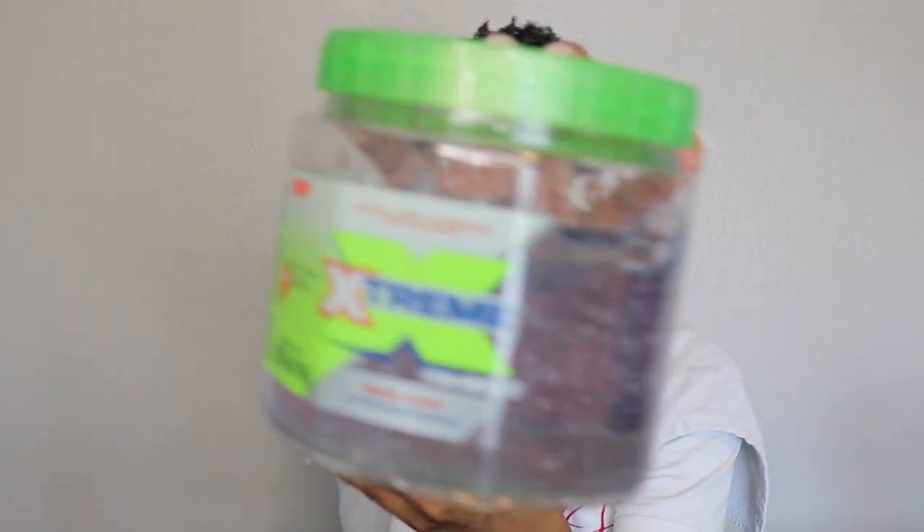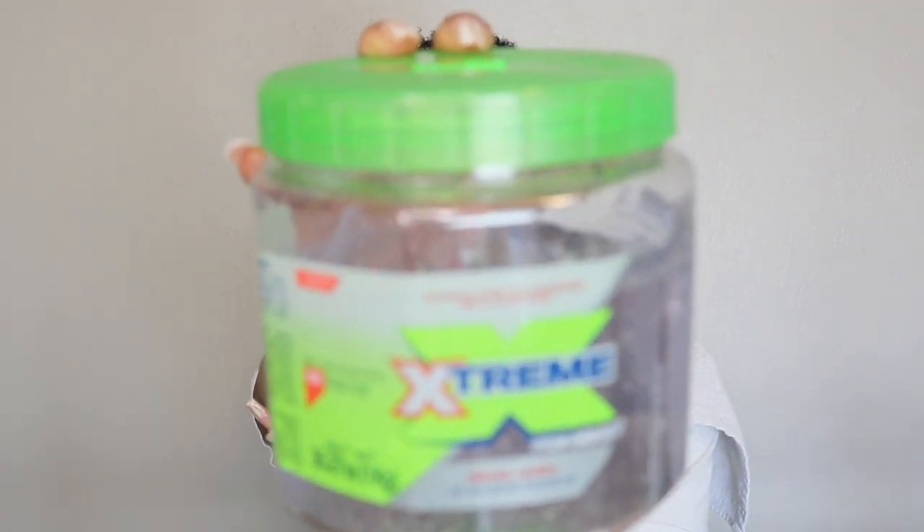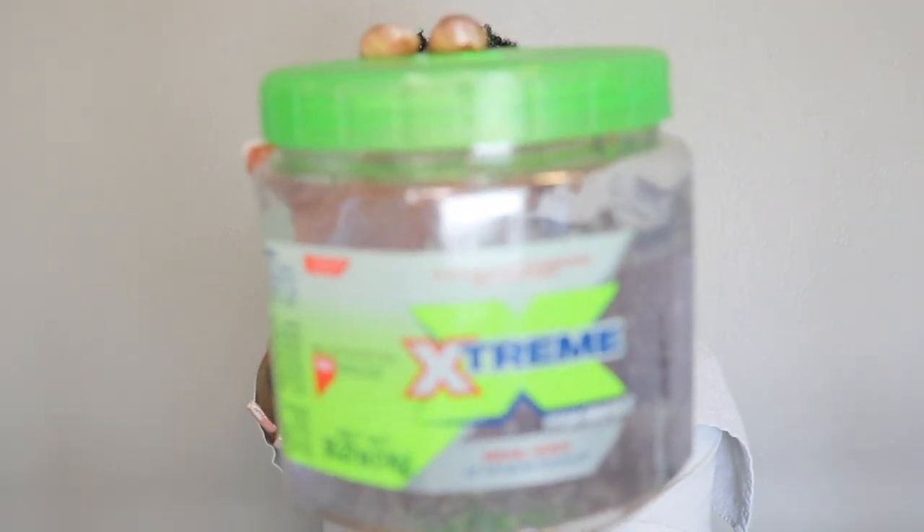I really absolutely positively love my results for this super simple hair routine — my wash and go.